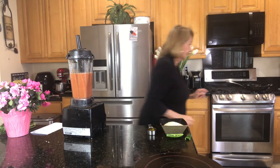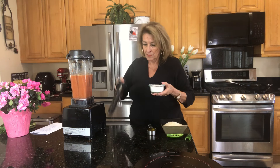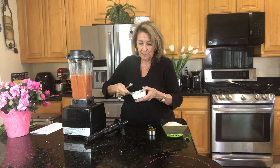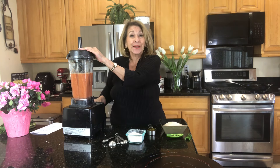I forgot the salt — one minute. And one teaspoon of salt. We will just pretend I didn't forget it. That's what home cooks do. We make mistakes but we correct them quickly.